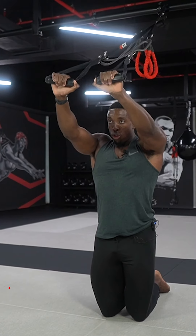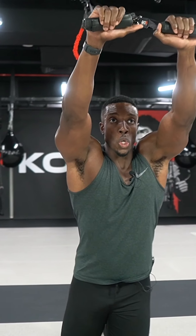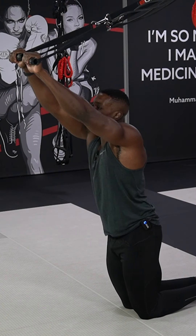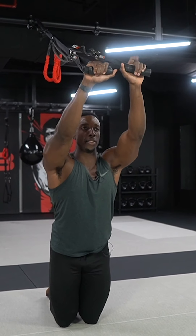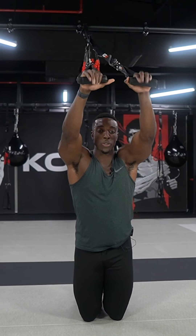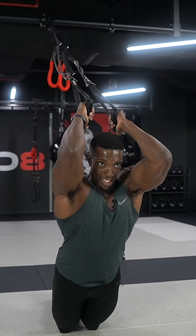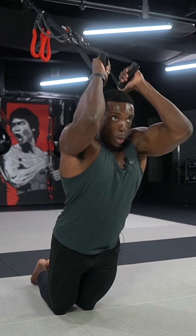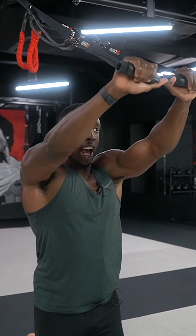Our next exercise is overhead tricep extensions. Bring hands right to the top, arms parallel, elbows slightly tucked in. You're going to bring your weight forward as if you're about to fall to the ground — elbows up, keeping them nicely tucked in. Your elbows should be facing three o'clock as you come up and twelve o'clock as you come in towards the floor.